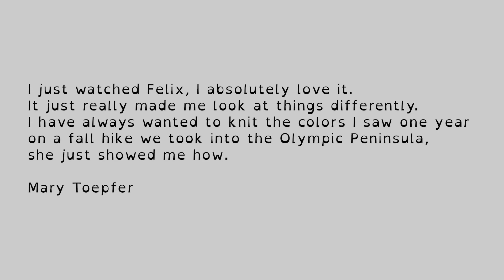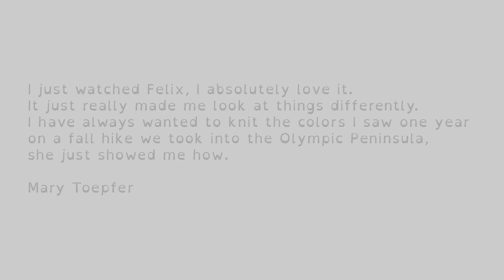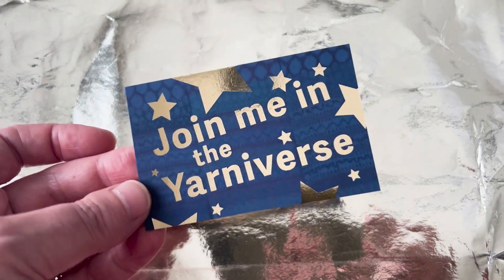I just watched Felix — I absolutely love it. It just really made me look at things differently. I have always wanted to knit the colours I saw one year on a fall hike we took into the Olympic Peninsula. She just showed me how. — Mary Topfa.